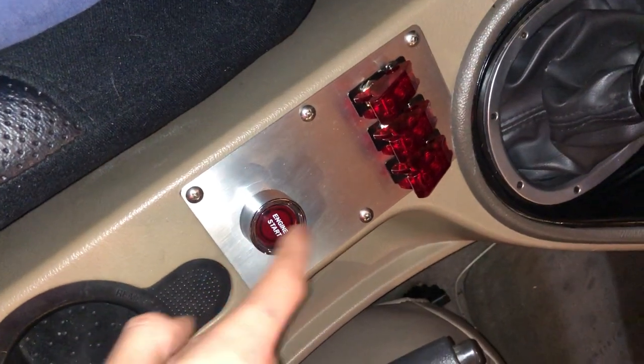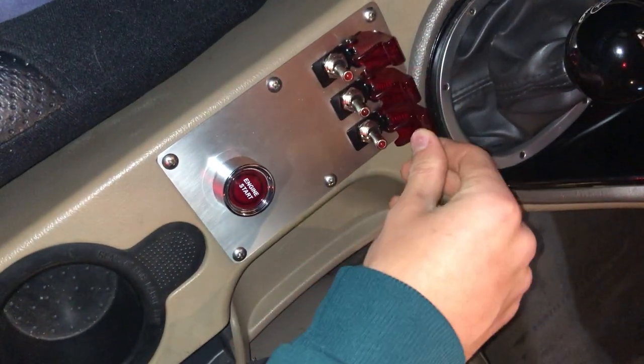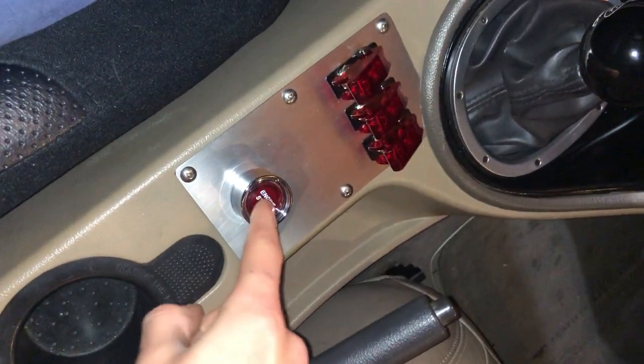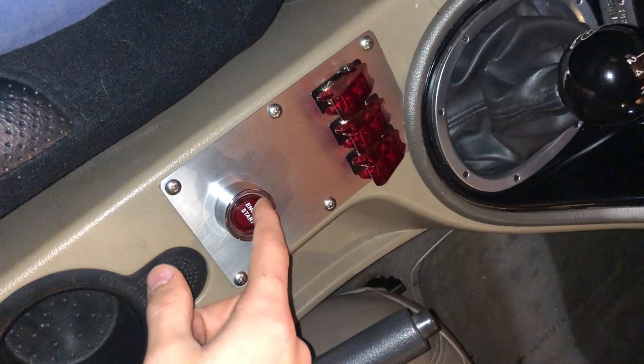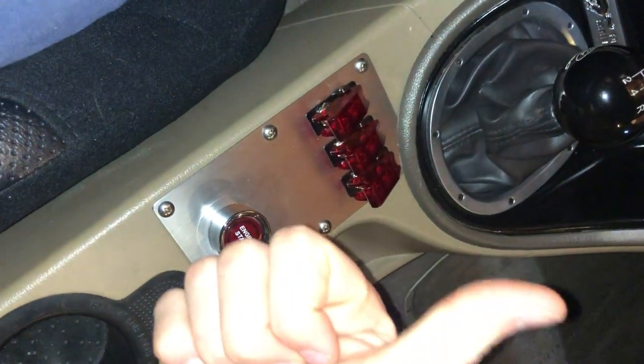I already made this button, which I'll show you. Here's the button we're going to make functional today. I already made this panel — these switches will do something later in the future, which is a surprise for you guys. But this is what I'm working on today. I want it to light up red and I basically just want to push it and have the car start. I'm going to pull this panel out of the car, show you guys how it works, and then we're going to get right to the wiring.